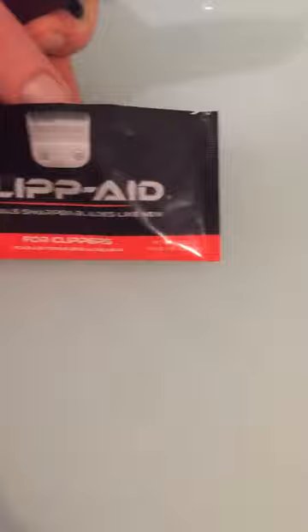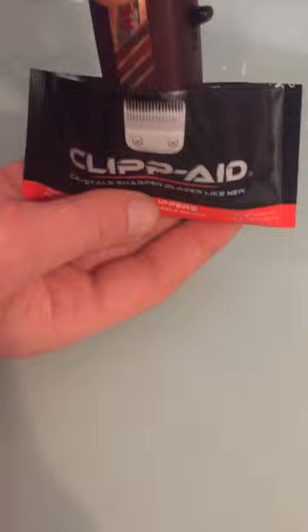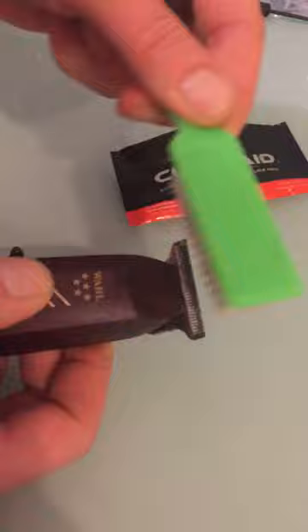Basically, it's like sand in there, and all you do is take your trimmers, turn them on, and put it in there, and you run it back and forth. You just do that for about one to two minutes. Then turn it off, and as you can see, there's going to be lots of debris. You just brush this off.